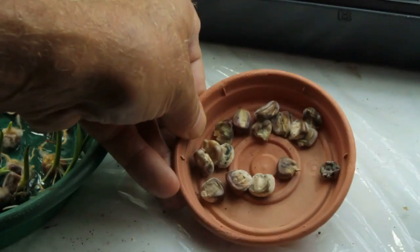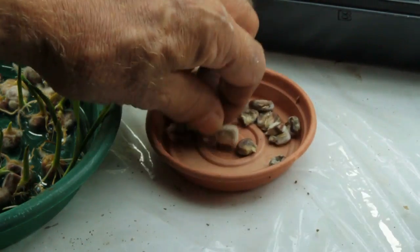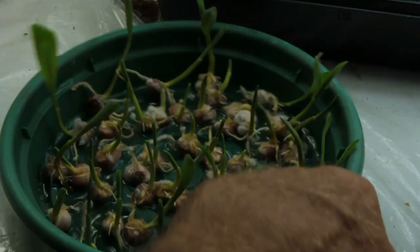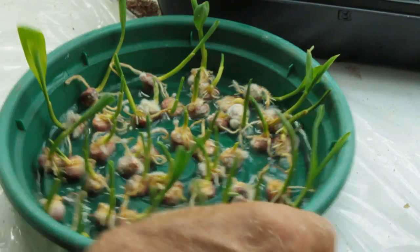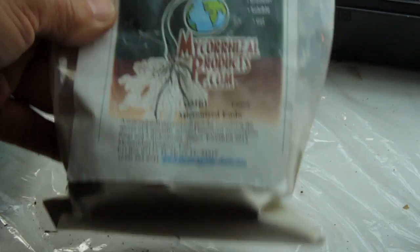And these were the failures here — getting kind of funky looking. What I'm going to do before I plant it is put some mycorrhizae on there, and this is the product I happen to have right now.